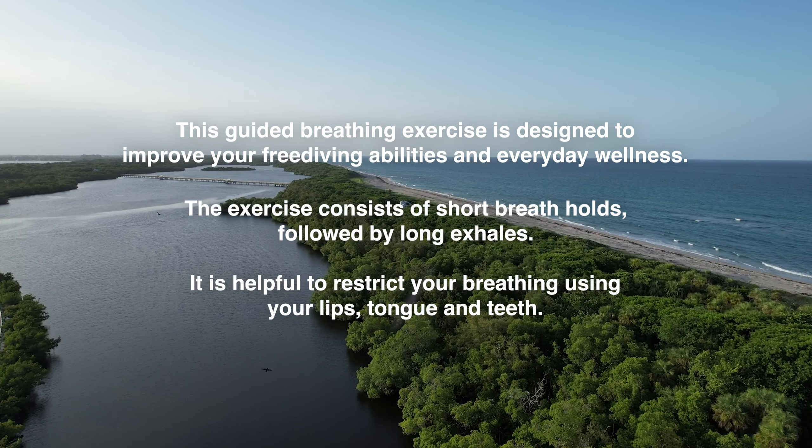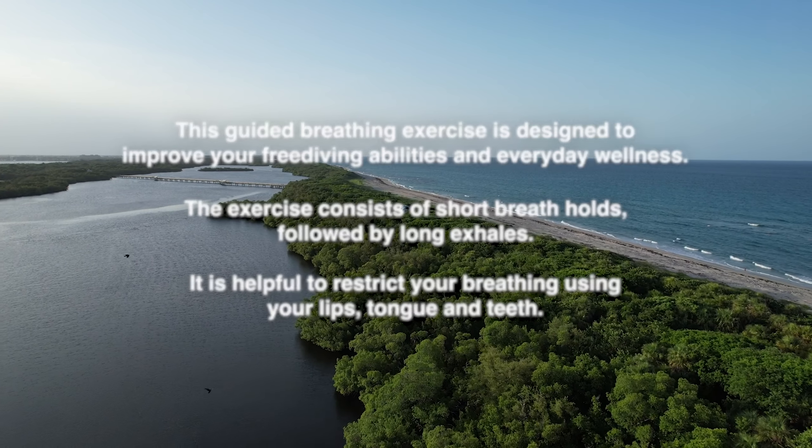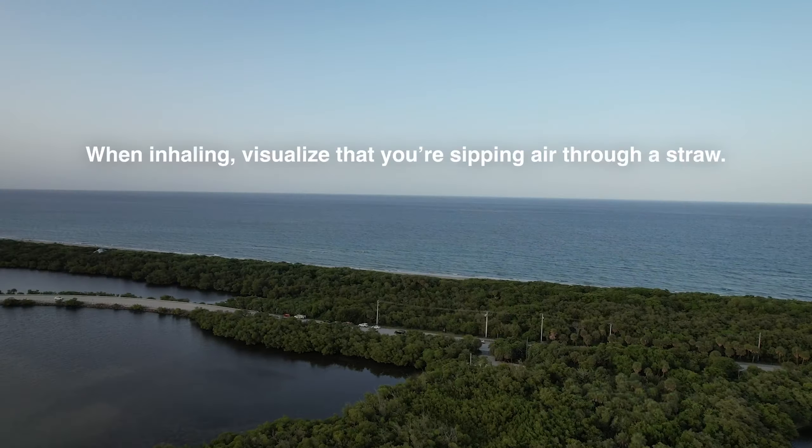This guided breathing exercise is designed to improve your free diving abilities and everyday wellness. The exercise consists of short breath holds, followed by long exhales.